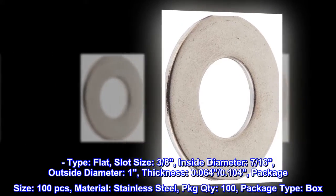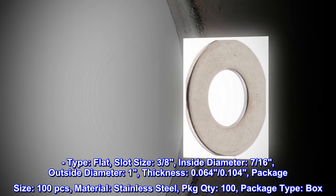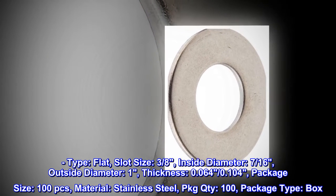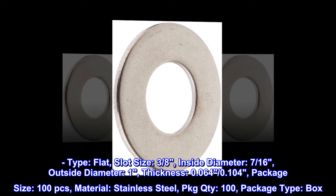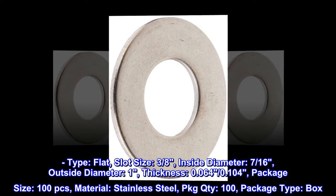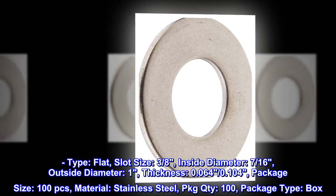Type: Flat. Slot Size: 3/8. Inside Diameter: 7/16. Outside Diameter: 1. Thickness: 0.064–0.104. Package Size: 100 pieces. Material: Stainless Steel. PKGT: 100. Package Type: Box.